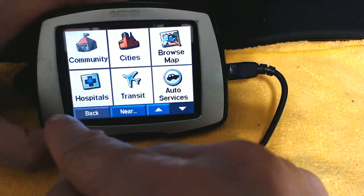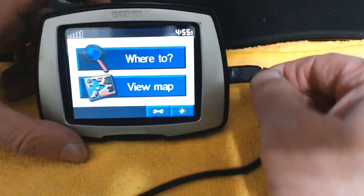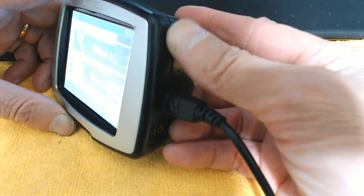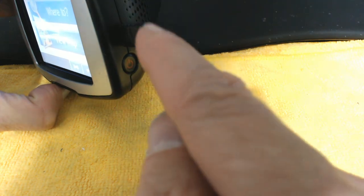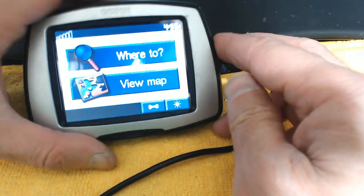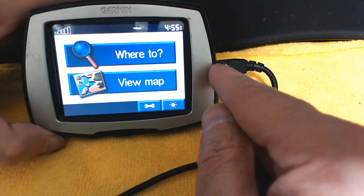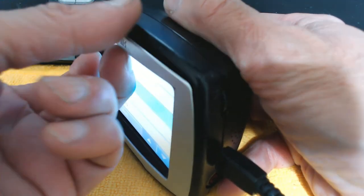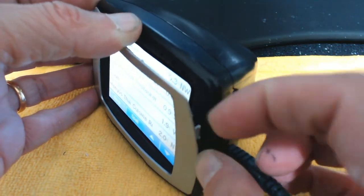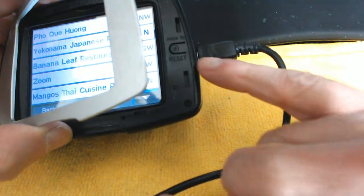These are the destination options available on the Garmin Nuvi Street Pilot — it's pretty simple to use. The volume control is on the side to increase or decrease volume. The power button is located under the USB plug. There's also a reset button underneath the front bezel — you remove the bezel to access it. Press the reset button if the GPS is frozen for any reason.